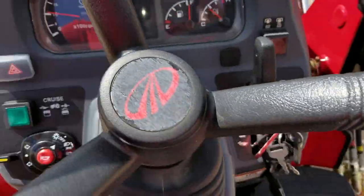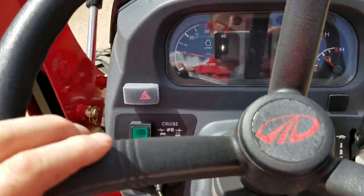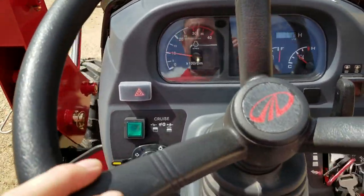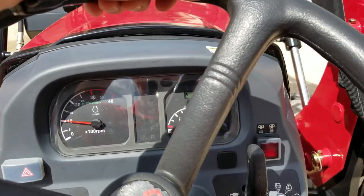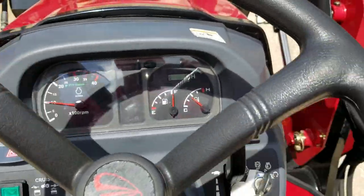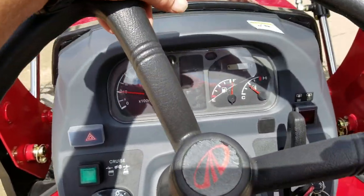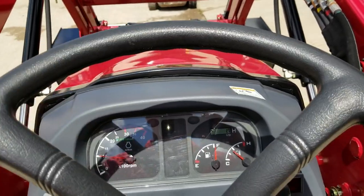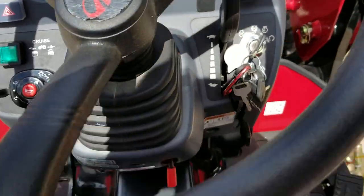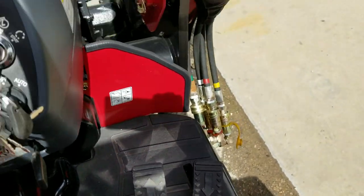All right, guys. The installation of the cruise control button — I'm sorry if the video was a little shaky. We installed this for a customer. Let me know what I can do for y'all concerning any tractor we have on our lot. I have over 300, anywhere from 20 horsepower all the way to 125 horses. Give me a call: 832-960-9806. Please like and subscribe to my channel for more interesting videos. Thank you, guys, and y'all have a great day.